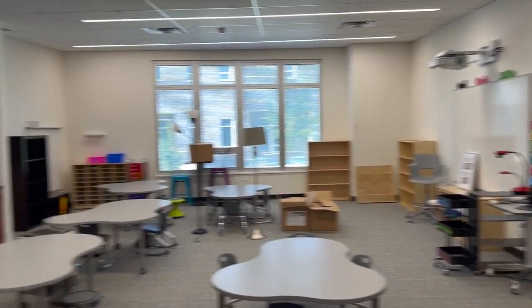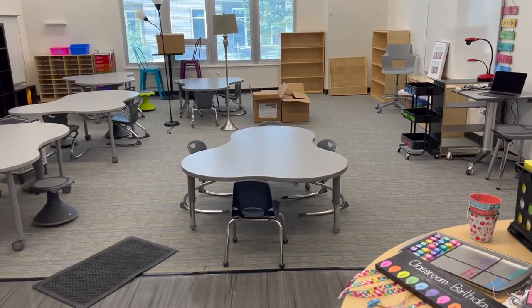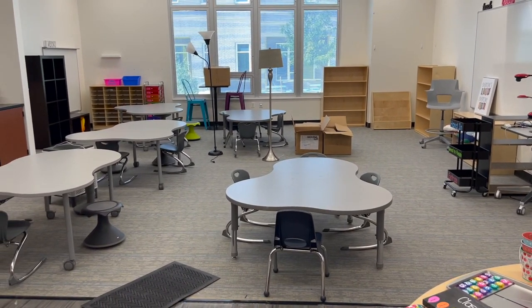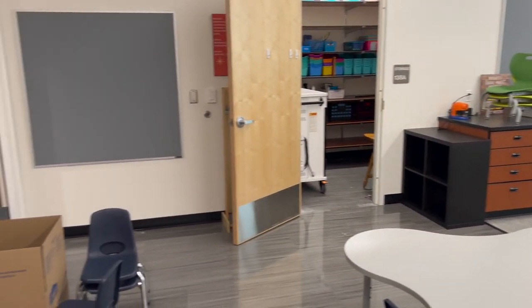So no decor went up. But at least the tables all have chairs now. The tables are in spots. I don't have any homes for my two lamps yet, but it's a work in progress.